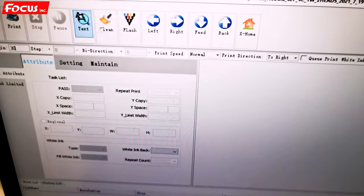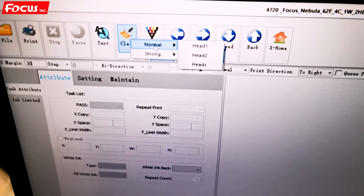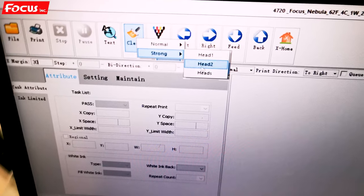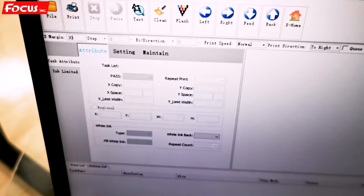If you cannot get a good nozzle check print, go to the software and do the cleaning. Choose strong clean or normal clean for each head to perform the cleaning job and make sure all the print heads have ink coming out.